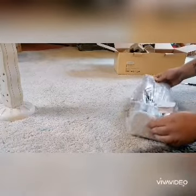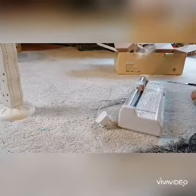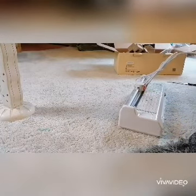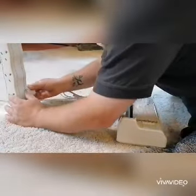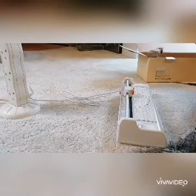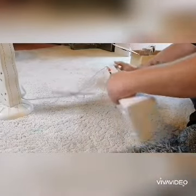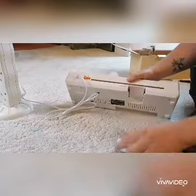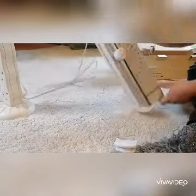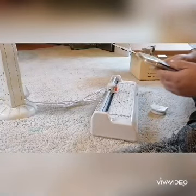I forgot to mention, it's also got a guillotine corner cutter. I will show you those in a minute when I laminate one sheet. So you have got the power on button here. Let that warm up. Maybe look at the little goodie pack they give you.